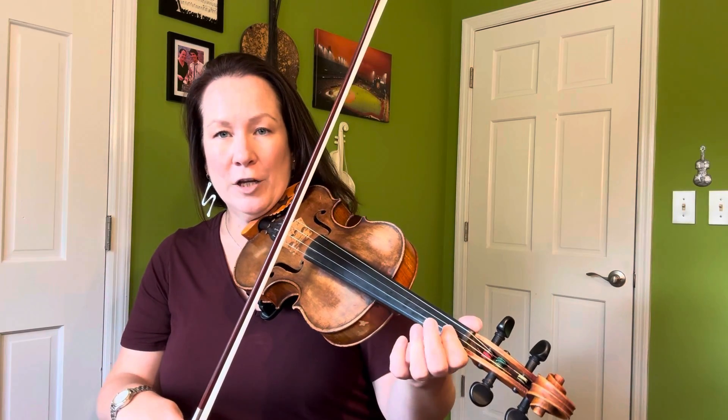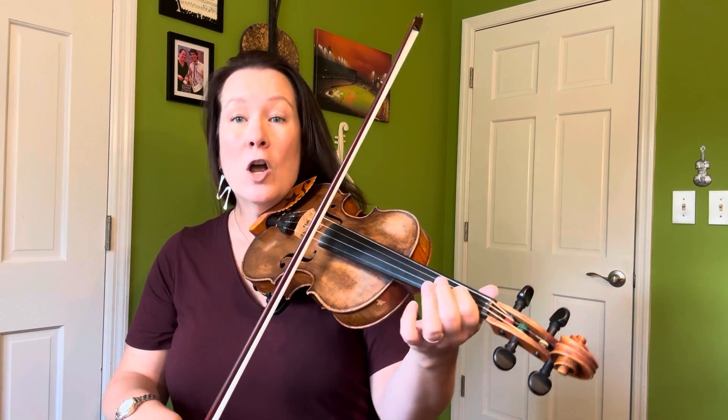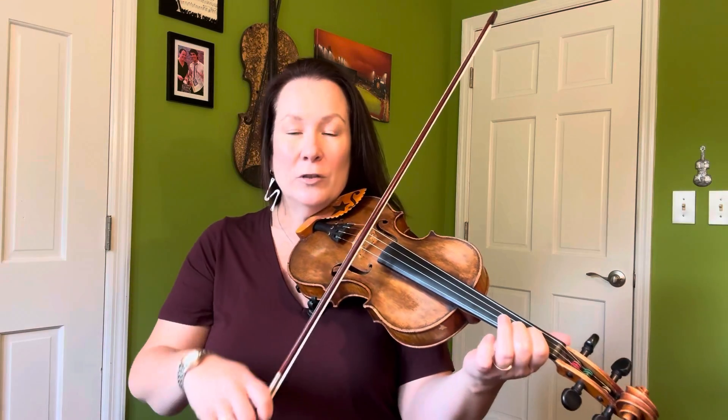It came up because this student and I were talking about parallel fifths. When we use that term in bluegrass on the fiddle, we're talking about putting your one finger on two strings. Because since the fiddle is tuned in fifths, if you put one finger on two strings, that interval is a fifth.